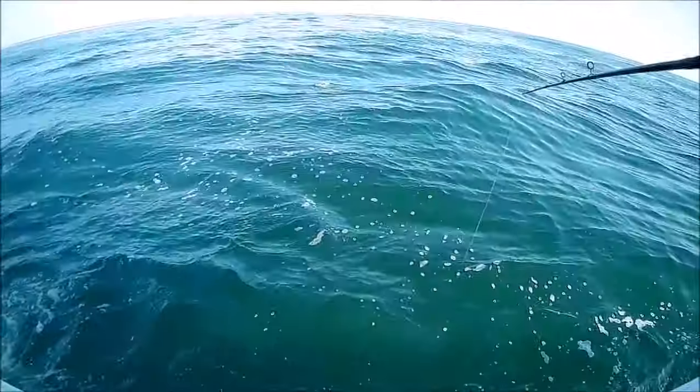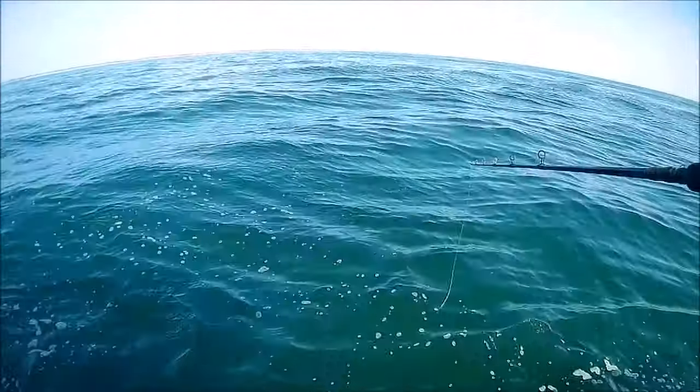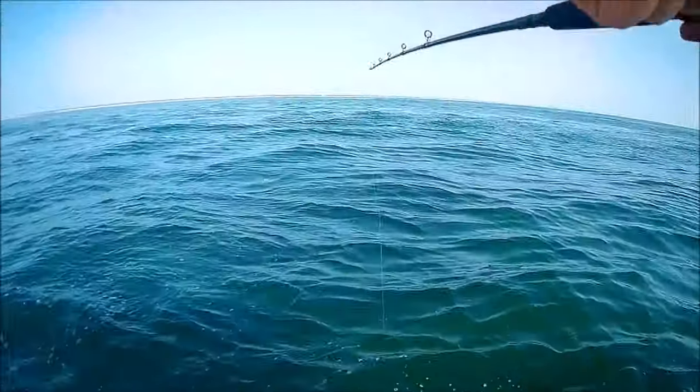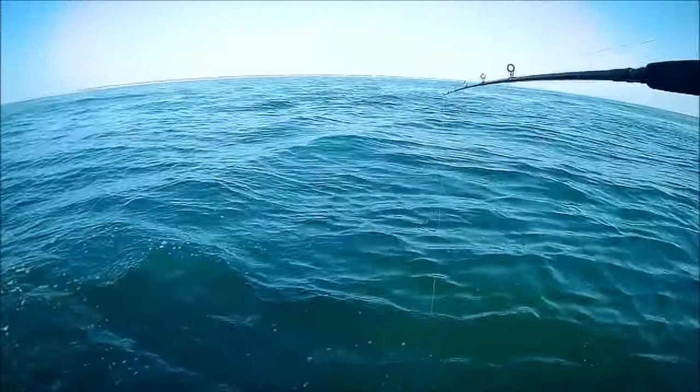What the hell is that? The bluefish eating the sea robin. Look at that. Took him right, bit him right in half.